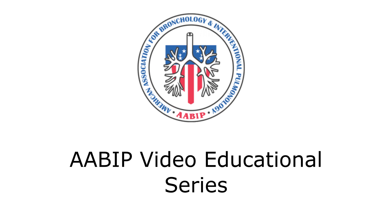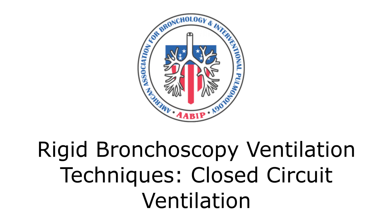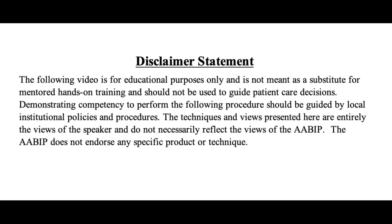AABIP Video Educational Series: Rigid Bronchoscopy Ventilation Techniques — Closed Circuit Ventilation.